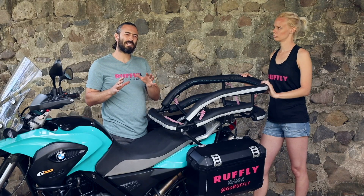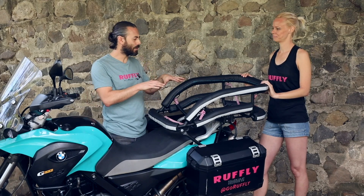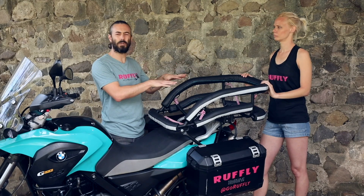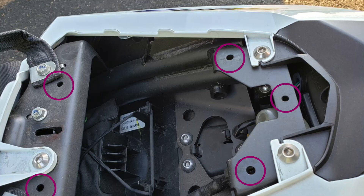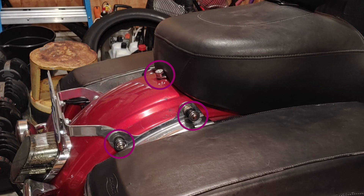For sport bikes and naked bikes, things can get a little bit more complicated. Oftentimes, if we remove the passenger seat, we can find some weight-bearing mounting points under there, in which case we build a complete or full base plate for the cockpit and just keep the pillion seat off entirely. In other cases, aftermarket accessories like luggage racks and pannier racks can help us with mounting as well.